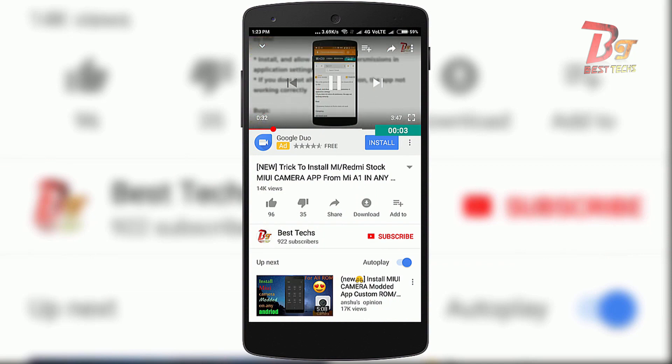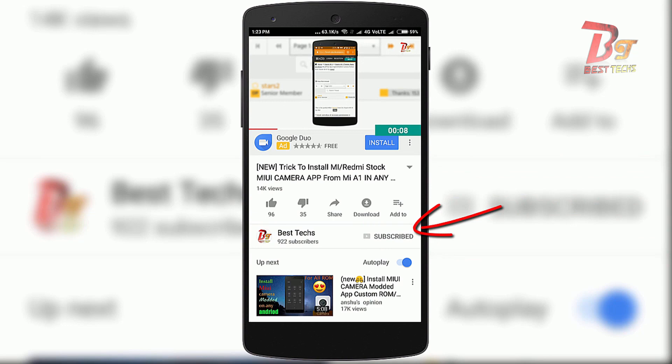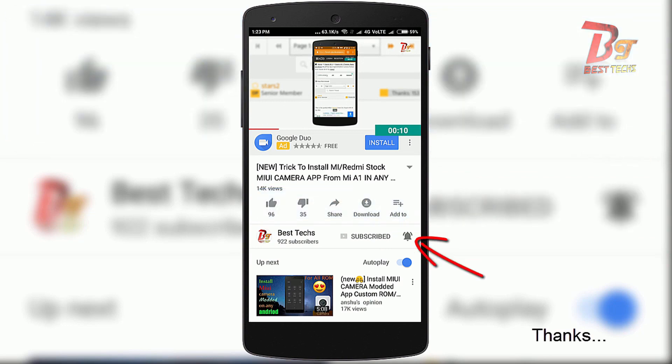If you are new here or haven't already subscribed, please go down below, hit the subscribe button, and don't forget to enable notifications by clicking the bell icon next to the subscribe button.